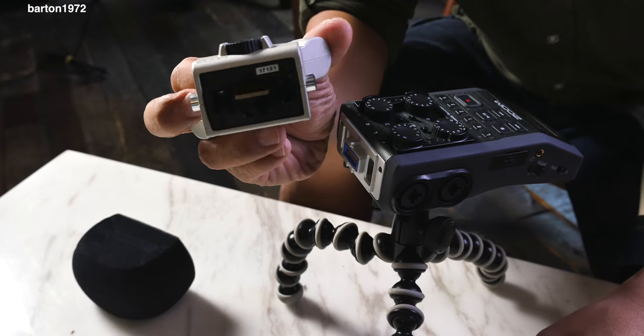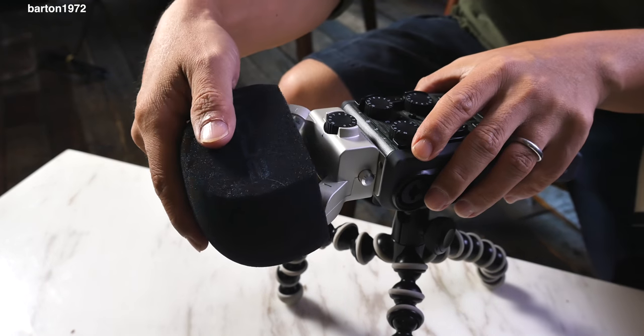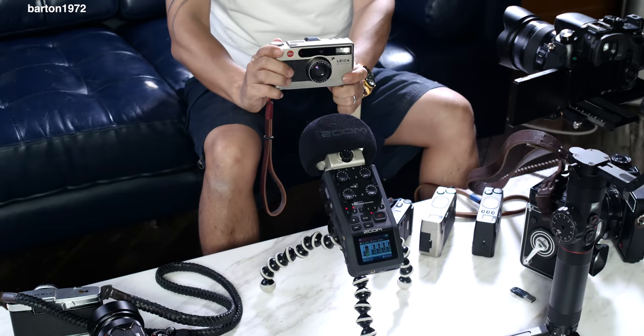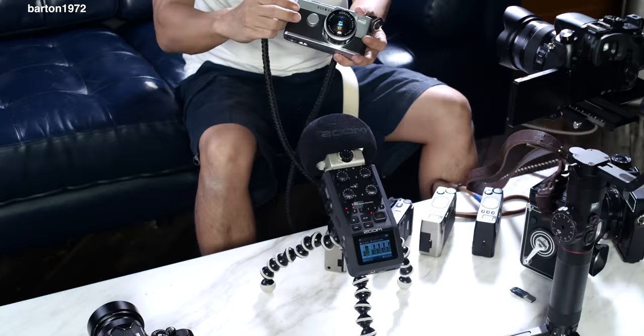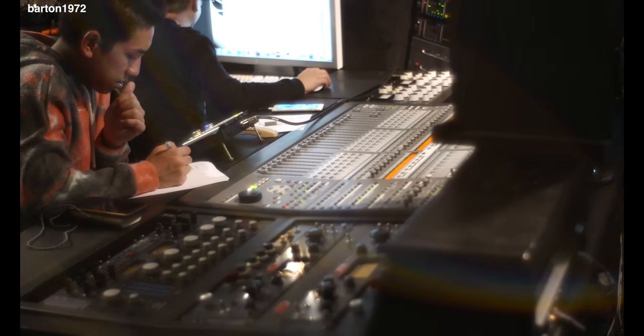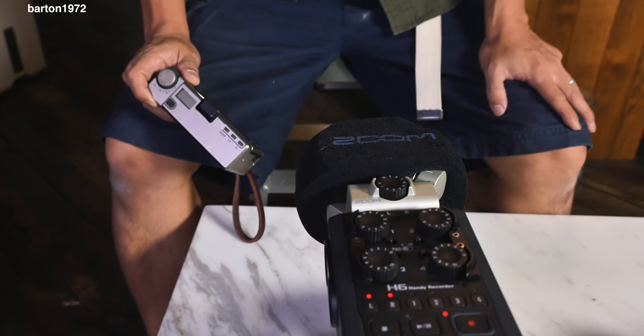Hey guys, I'm going to do something completely irrelevant to photography — or actually maybe not. I'm going to try to record the sound made by these compact cameras. You might ask what this has to do with photography. Well, there was one time I was inside a recording studio and these cameras make too much noise. I didn't want to be rude, so I didn't turn on the cameras. At the same time, I'm so used to the Minox that I find both the Nikon 35Ti and the 28Ti to be somewhat louder.